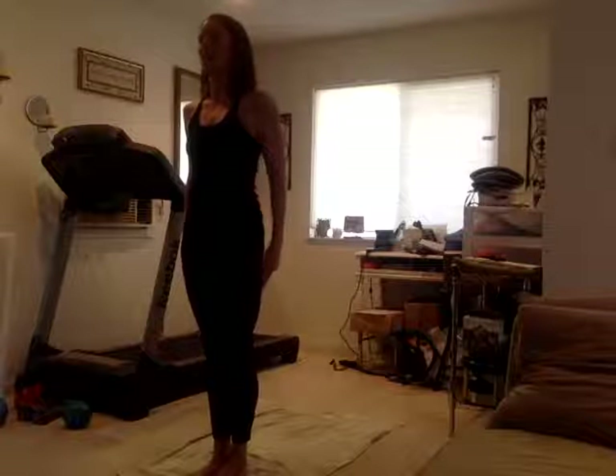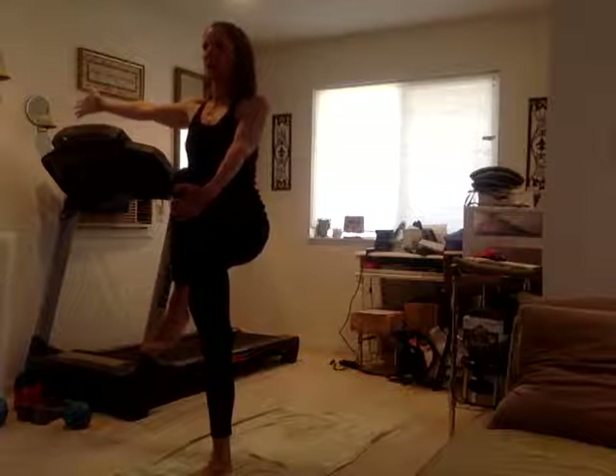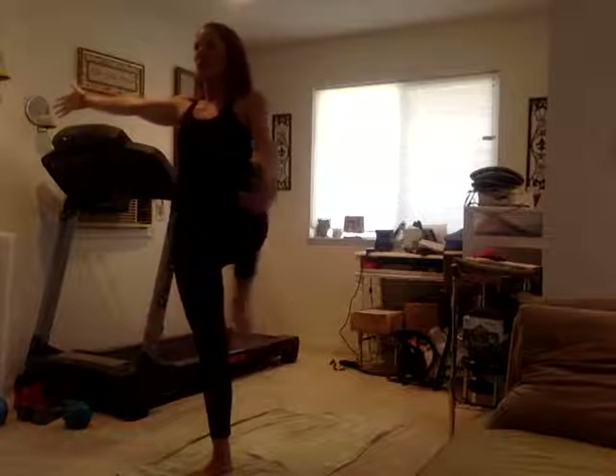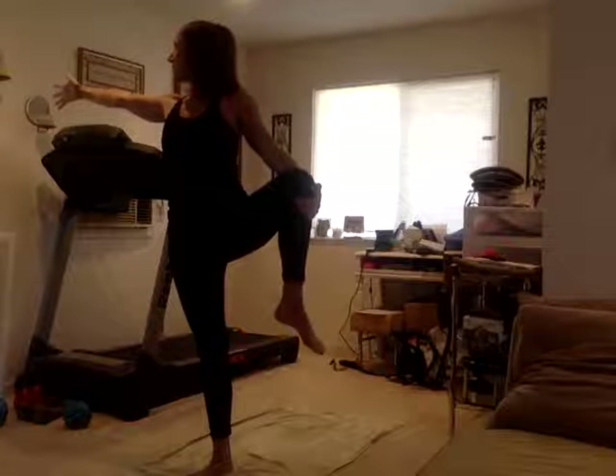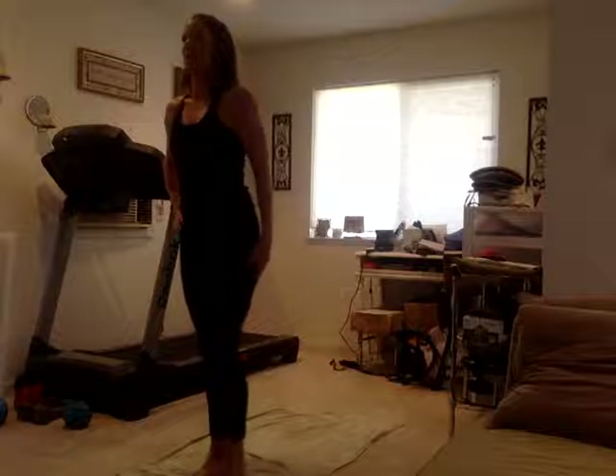Other side — inhale, knee up. Exhale, arm out to the side. Inhale, exhale, leg goes out. Inhale, eyes follow the hand. Inhale, lengthen the crown of the head, exhale, abdominals pulled in. Inhale, knee comes back to center. Exhale, hand by your side, inhale. Exhale, knee comes down.